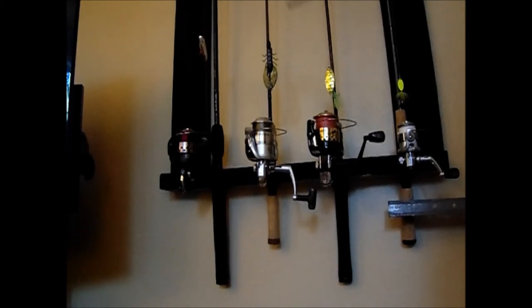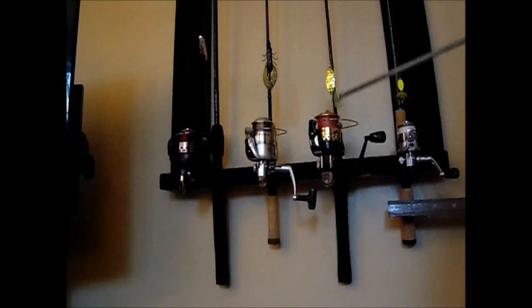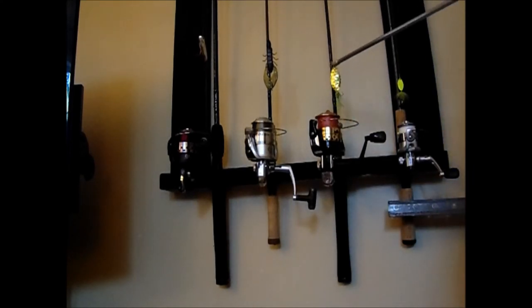On my third reel, I am using a 10-pound red braided line with an inline spinnerbait attached to the end. You want to use either a spinnerbait, a jig, or a frog on braid.